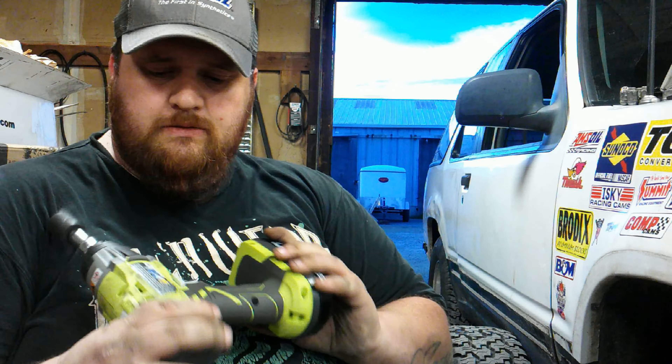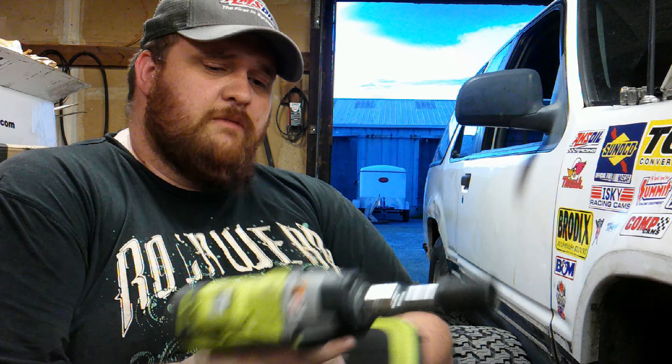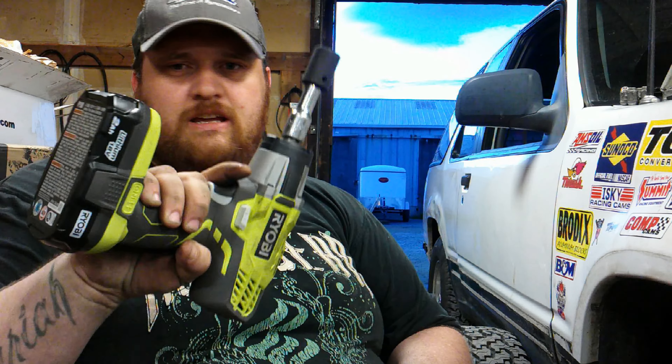Chris and I both like this tool. This is pretty decent. I am using the two-amp battery, which is not what was recommended — it was recommended that you use the four-amp-hour battery. We were able to do two tires with the two-amp-hour battery. It would be nice to have a four-amp for everyday shop use, like if you're going to be changing tires for a living.